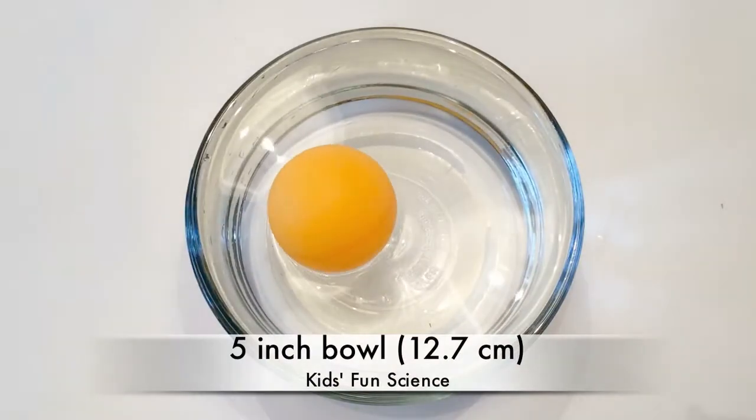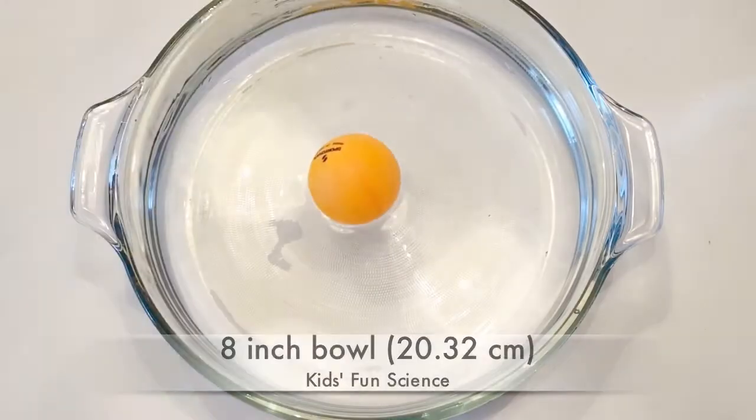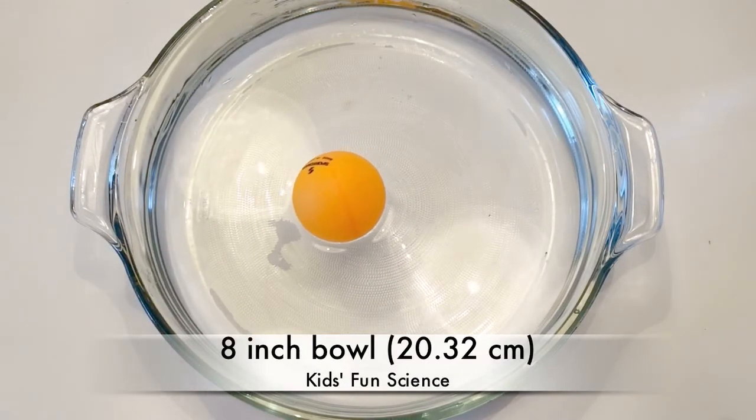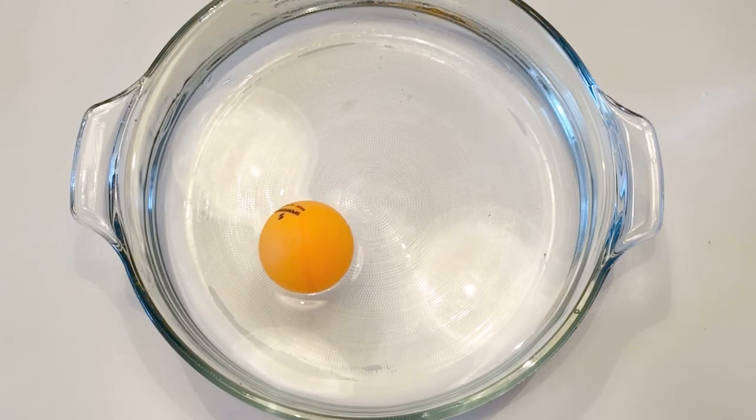Now I tried a 5-inch cup, put the ping pong ball in the middle — same results. And then one more time with an 8-inch bowl and put it in the middle. It takes a little bit longer, but eventually it goes to the side of the bowl.